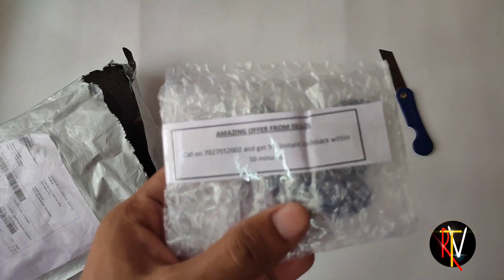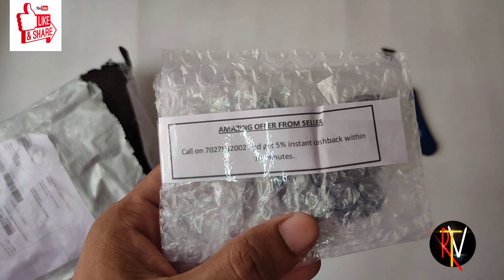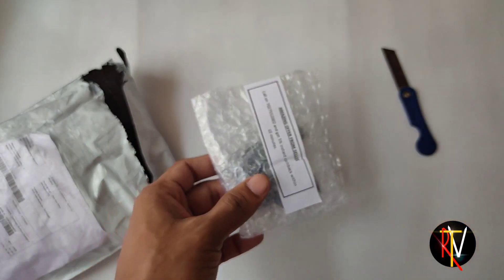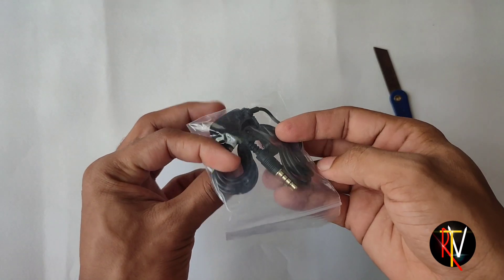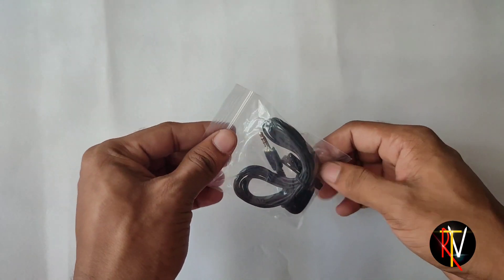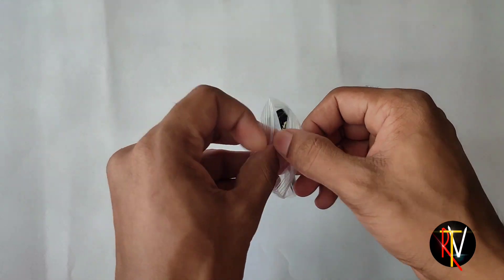So friends, we have a protection wrapper inside. Let's choose the offer slip. Let's choose the simple pack in a plastic cover. So let's open the box and pouch, and let's open the microphone.